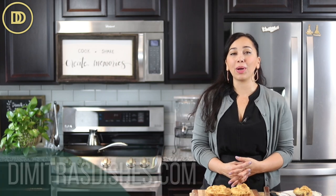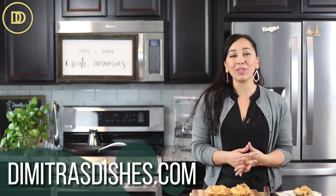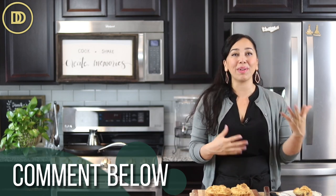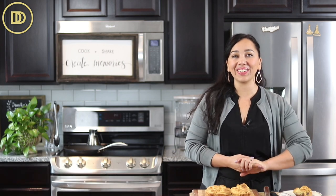I hope you guys give this recipe a try. The exact measurements are on the website, www.DimitrasDishes.com. Thank you so much for spending time with me today. The holiday season is right around the corner, and if you have any special requests, post them in the comment section and I'll add them to my list and create my versions of them as soon as I can. I'll see you all next time.